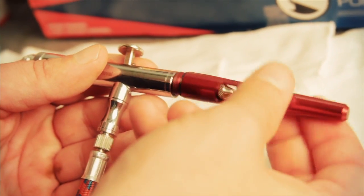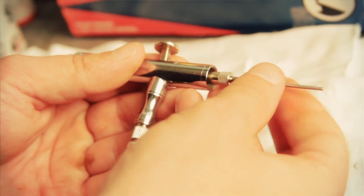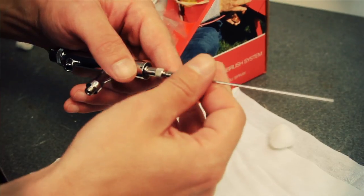When replacing the V-Fan standard 66 millimeter needles, you need to be careful not to damage the new one. You'll check the needle in the same way as you do the tip with the cotton ball. Also, make sure if you use a 33 millimeter air cap and tip, use a 33 millimeter needle.